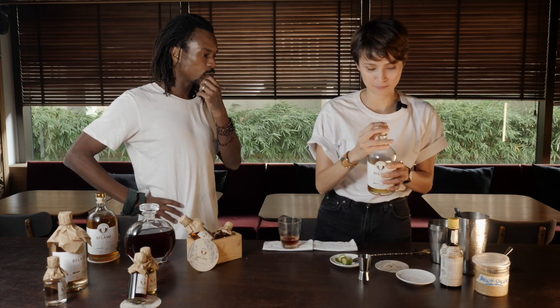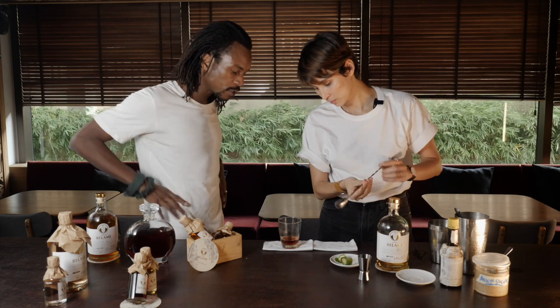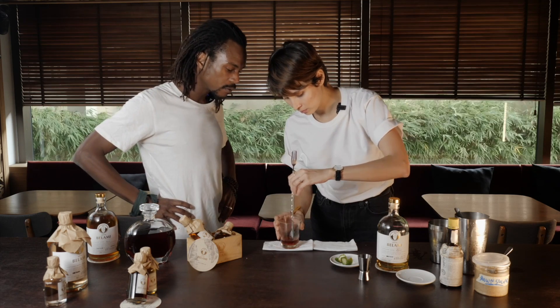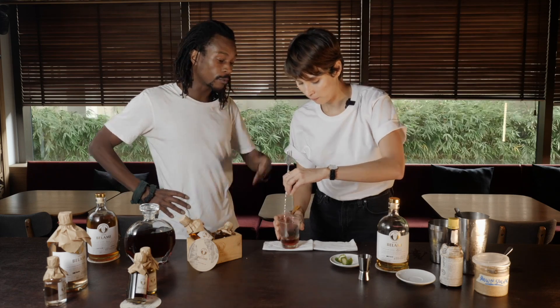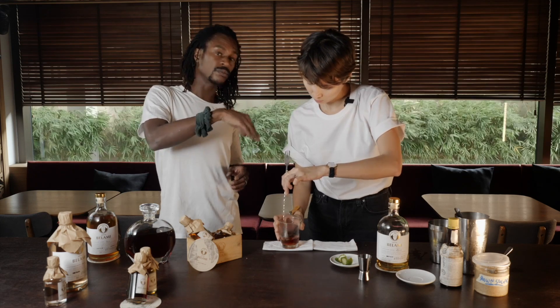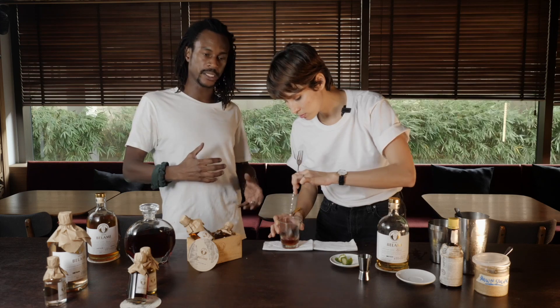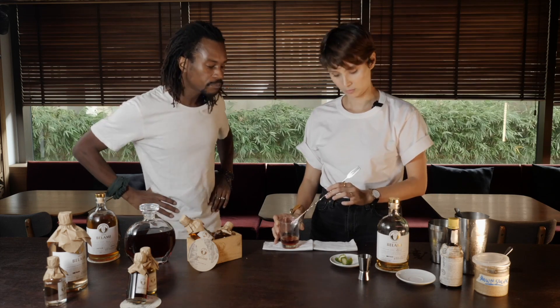So just before we add the ice, we're gonna stir it up a little bit to make sure that the brown sugar that we put at the beginning is well melted. You can use the bar spoon or a stick — what we want is just to start to mix all the ingredients a little bit together before we add the ice. Yeah, it's okay, it's all good.